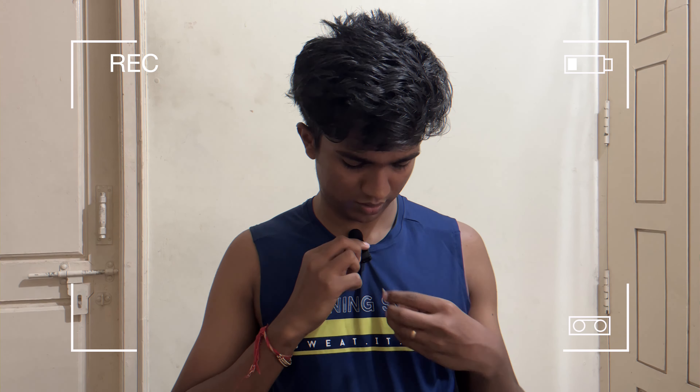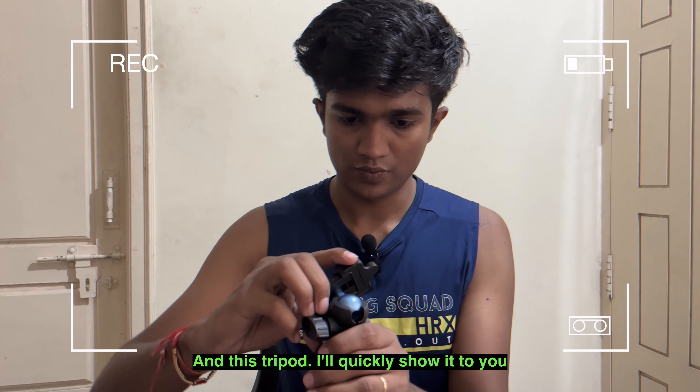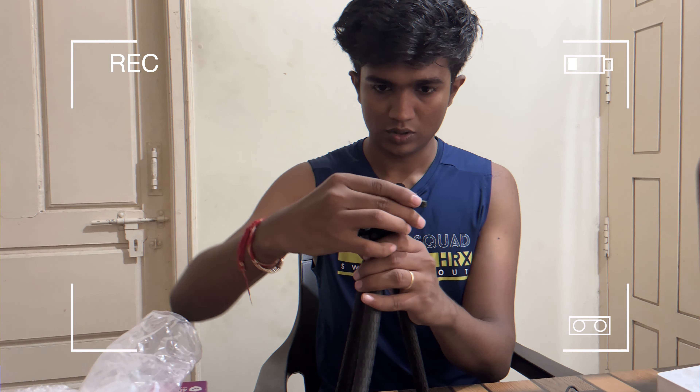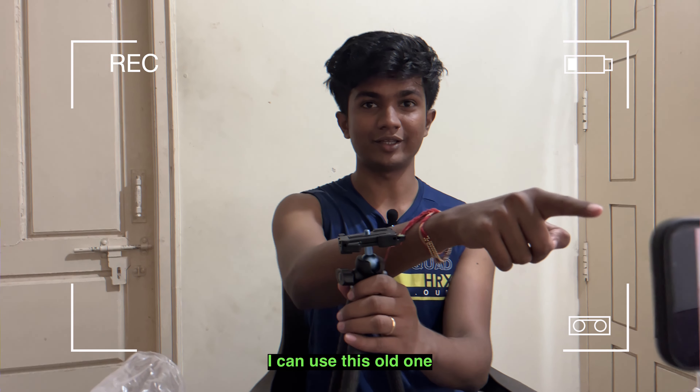And this is for charging — charging the transmitters. And this tripod, let's quickly show it to you. Oh, I don't have a phone holder. Should I need to buy one? Oh, I can use this old one.